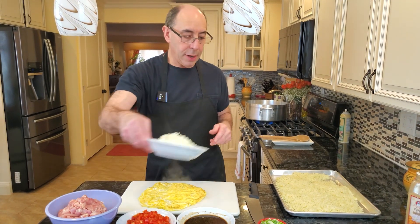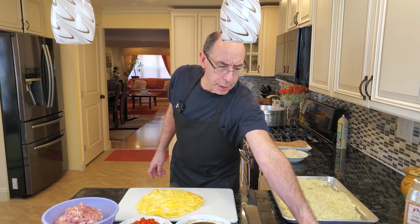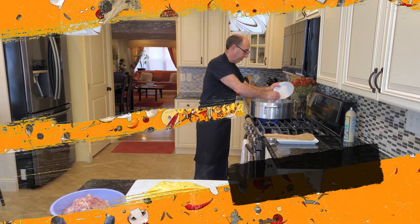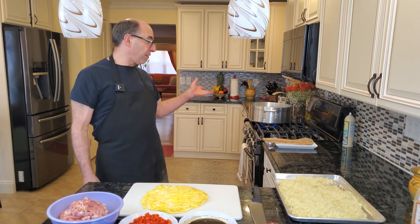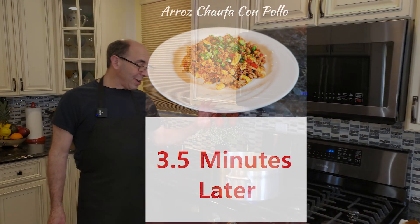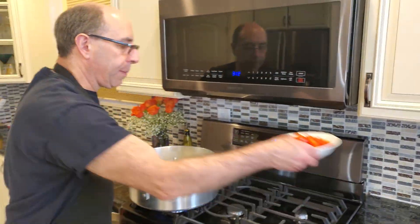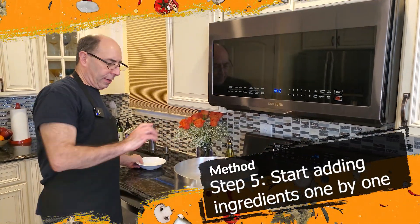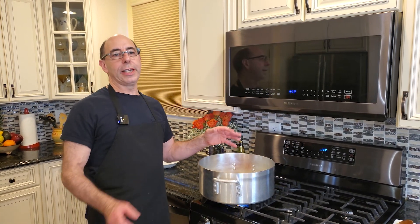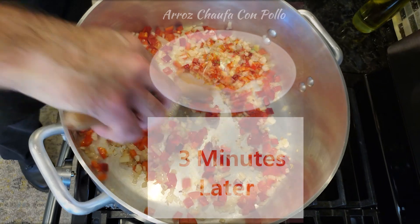Next thing we're gonna do is saute our onions. We're gonna saute these until they're translucent — that's gonna take about five to seven minutes. I'm gonna add my oil to this pan and put our onions directly in. After about three minutes they're starting to brown a little bit, which is fine. I'm gonna add my peppers now. I want my peppers to be relatively evenly cooked by the time the onions are translucent, which will take about three or four more minutes.